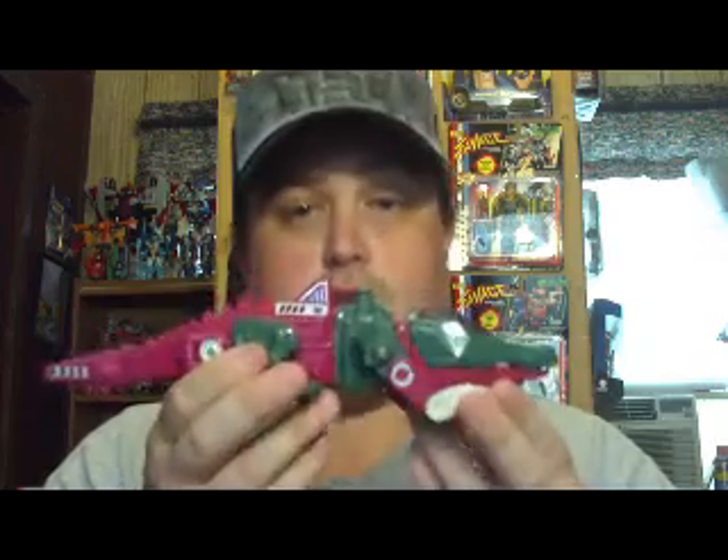Greetings and salutations, viewers. It is I, Cybertron X, coming to you with a new Transformers review. I'm going to be doing it on a G1 figure that was partly given to me, donated by a good friend — you probably saw the unboxing video before BotCon. So, Sammy, thank you. I'm going to be doing it on G1 Skullcruncher.